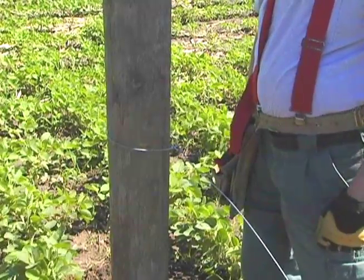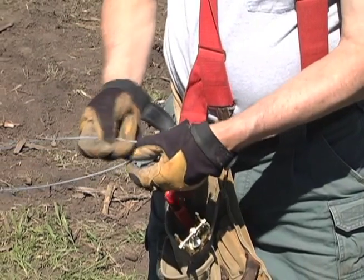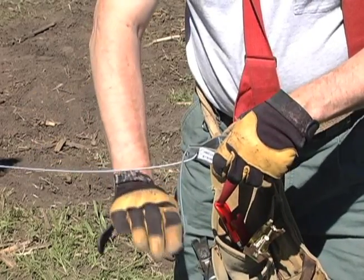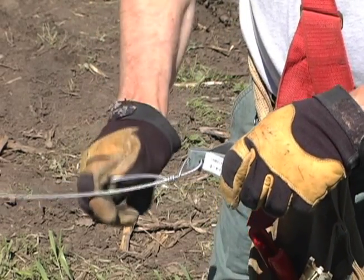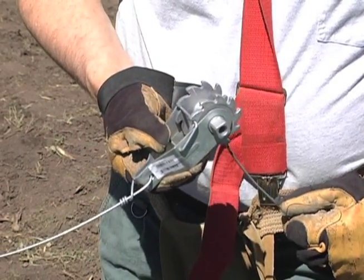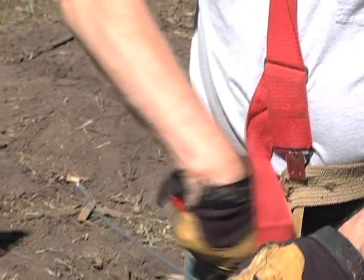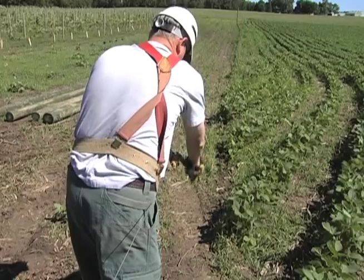Cut off the wire leaving a length that extends about two feet from the post. Feed the end of this short wire through the eyelet on a ratchet wire strainer and tie off the wire. Next, take the end of the long wire that is tied to the second corner post and thread it through the hub of the strainer, bending a short tight C in the wire so it hugs the strainer's hub. Use the strainer handle to wind up the wire until the guide wire is tight.